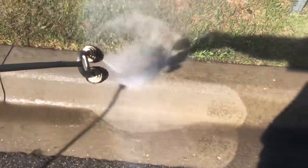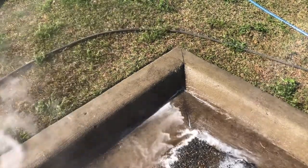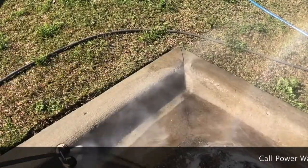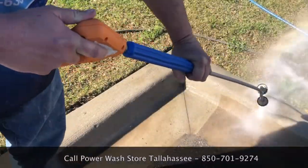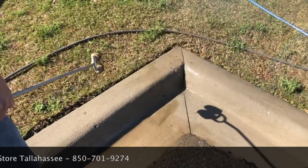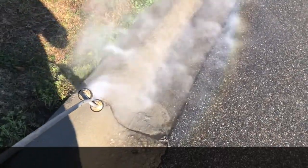So much of this business is about being as efficient as possible. With these dual turbo tips, we found that our curb and gutter work became so much more efficient than attacking it with a regular yellow tip, green tip, or even a single turbo tip nozzle. We could cover literally twice as much area in a single pass of the pressure washing wand, cutting our time cleaning curbs and gutters down by 50% or more.